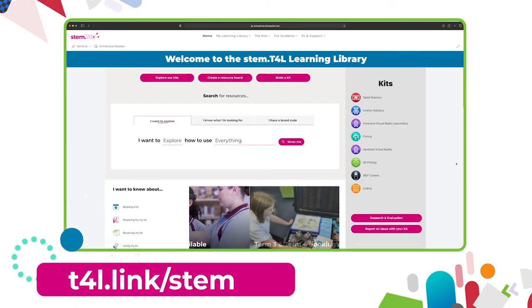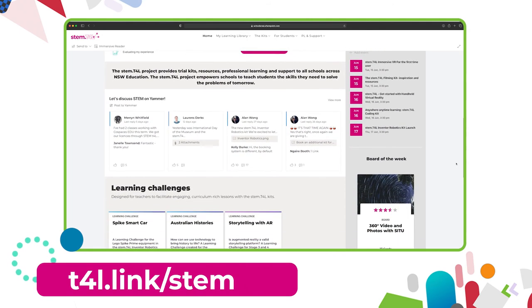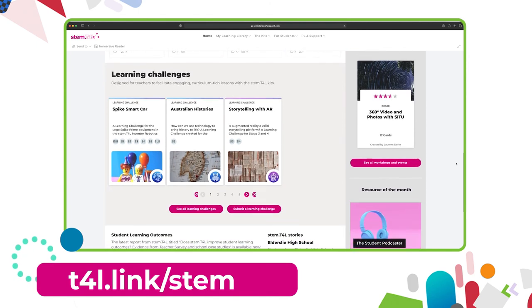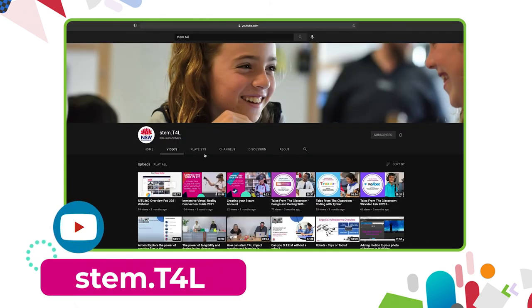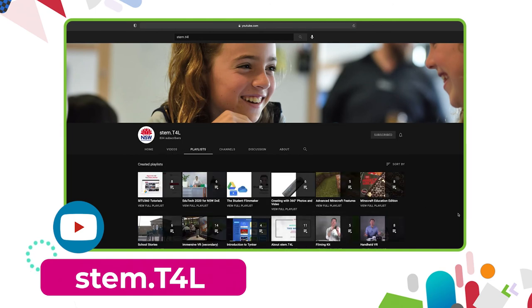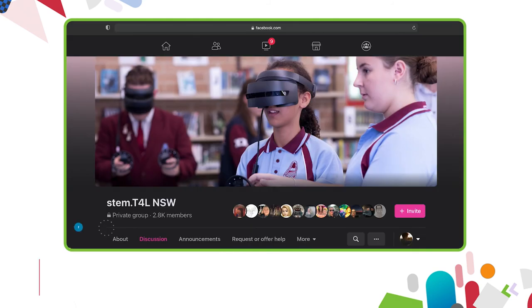This video is part of a series of support videos about the kit you have borrowed. To find the other videos in this series, head to the learning library and visit the kit page for the equipment you've borrowed. You can also find the full list of support videos for all kits on the YouTube channel.